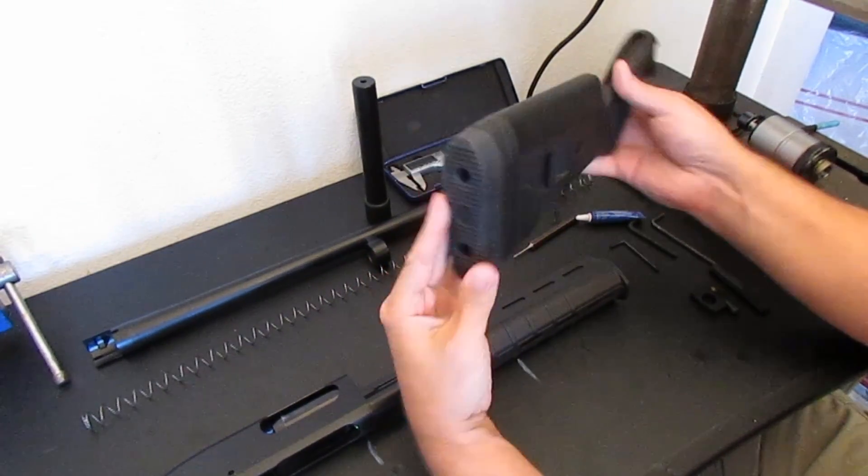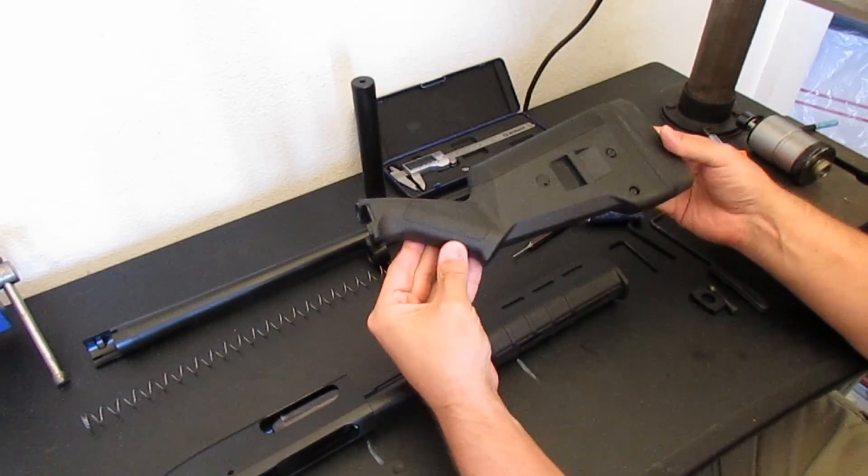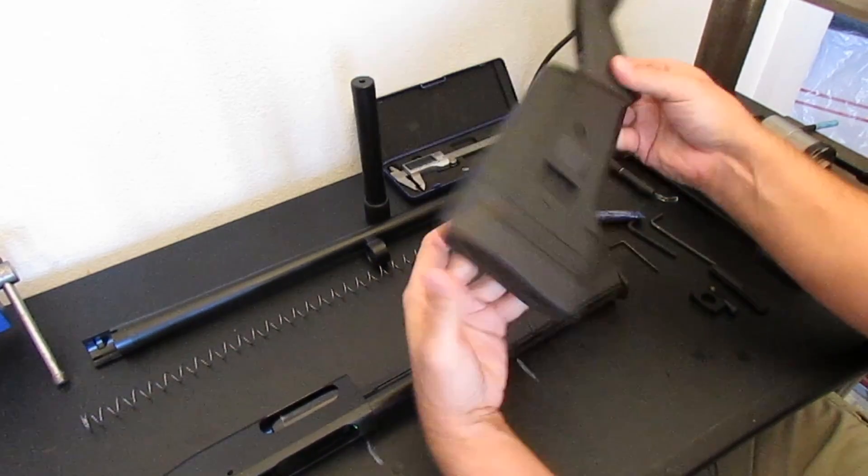Then we're going to install the Magpul SGA buttstock. It kind of looks like something out of a video game but actually the ergonomics on it are not that bad.